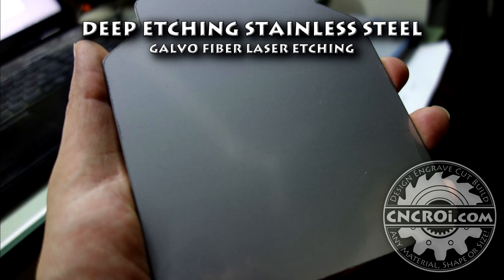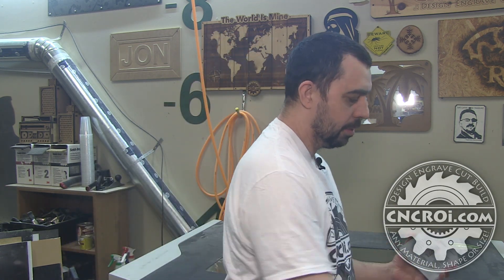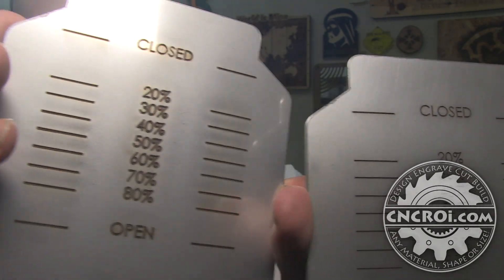Hi, I'm John from CNCRI.com and today we're going to de-patch some stainless steel. When it comes to metal there are a lot of different ways of branding it. The customer has a specific application for their stainless steel — they cut these pieces out and send them to us. What you see here is the de-patch result right off the fiber laser. You can see it looks a little rough because we're de-patching it.